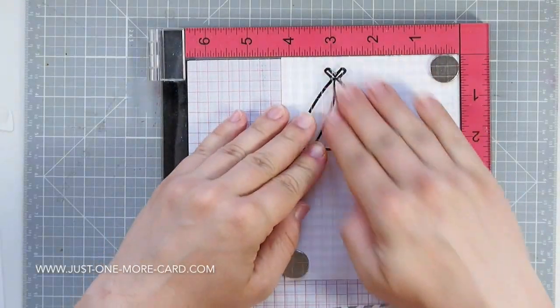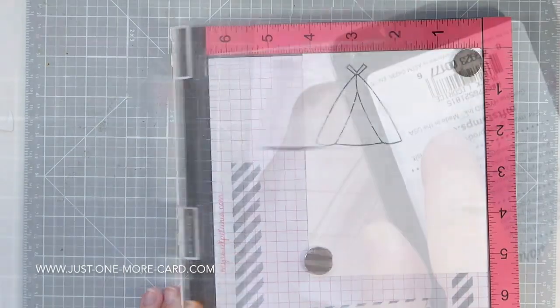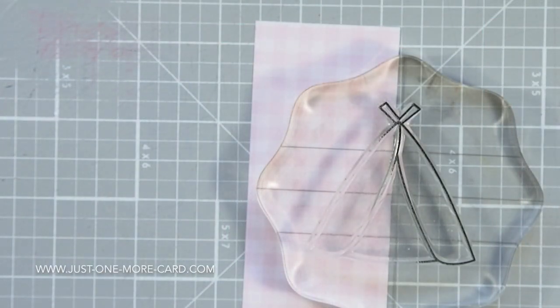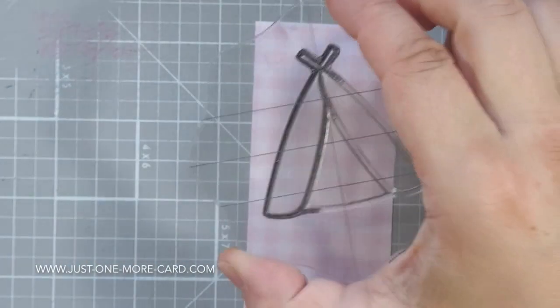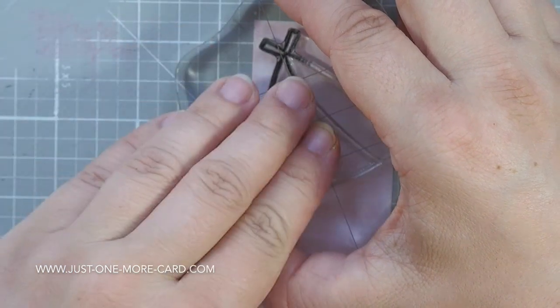Now I am stamping the tent. I'm usually double stamping, because the My Favorite Things Licorice Dye Ink is not the blackest ink, but double stamping with the MISTI isn't so hard, so that's why I did that.